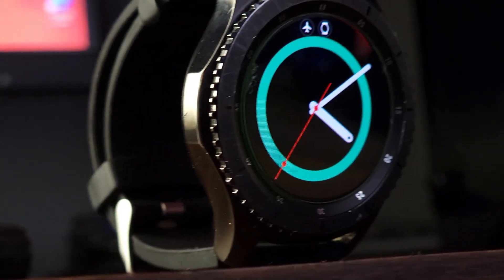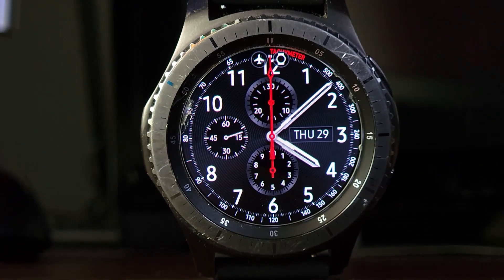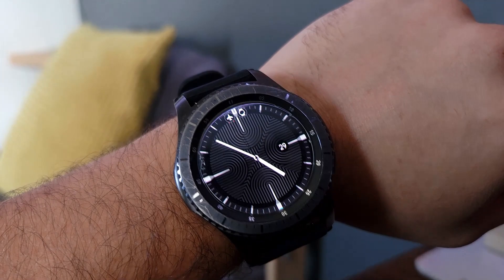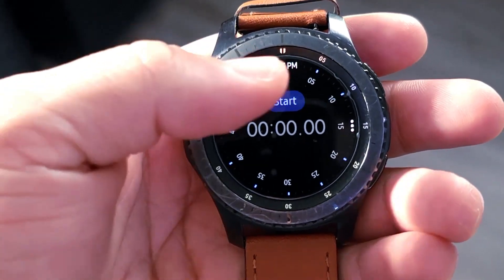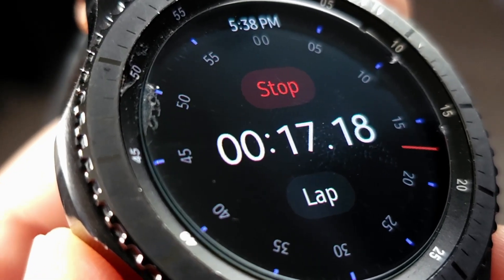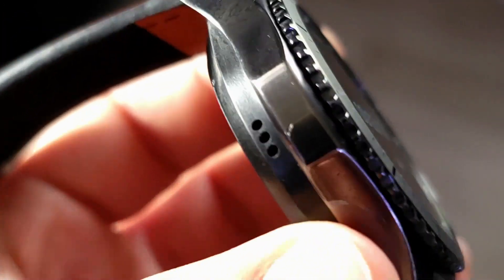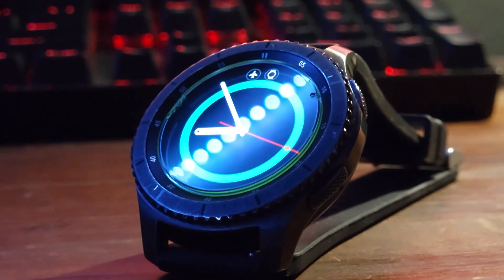So that was the Samsung Gear S3 Frontier. Overall I feel like an 8 out of 10 is a fair score. Yeah, the battery life isn't amazing and it lags every now and then, but those negatives are really outweighed by the positives. It's a very nice, classy looking watch that you can style however you want, and in general it gets the job done. It does exactly what I need it to and lasts me throughout the day no problem. If you want a smartwatch that won't break the bank but still looks like you did, the S3 Frontier is a solid choice.